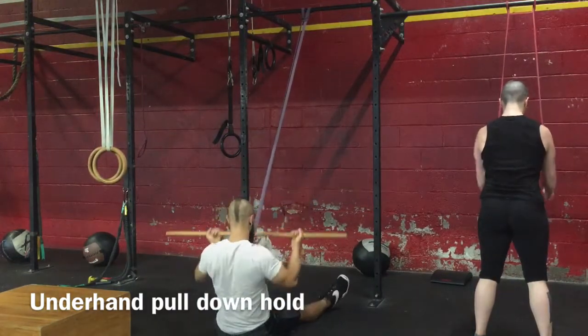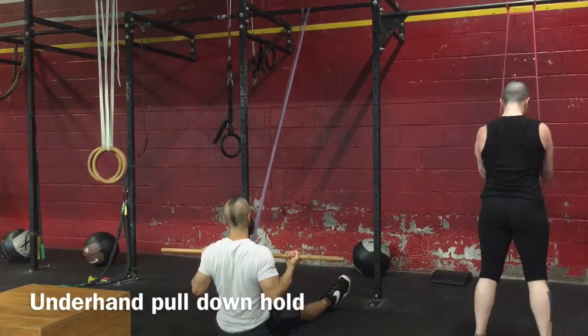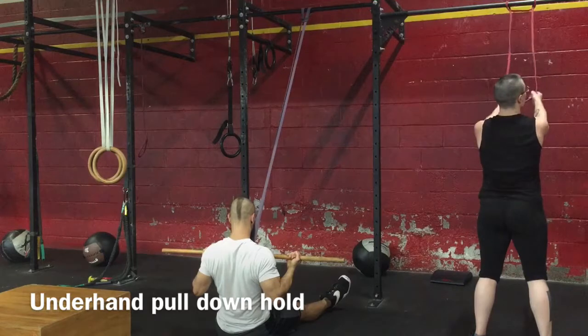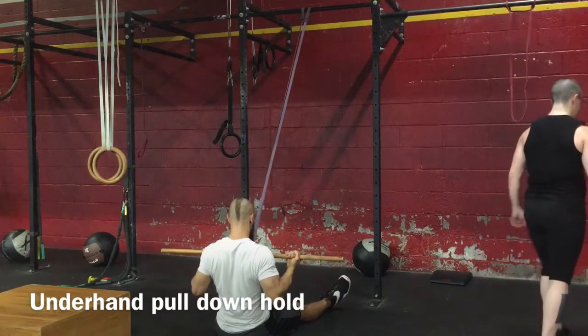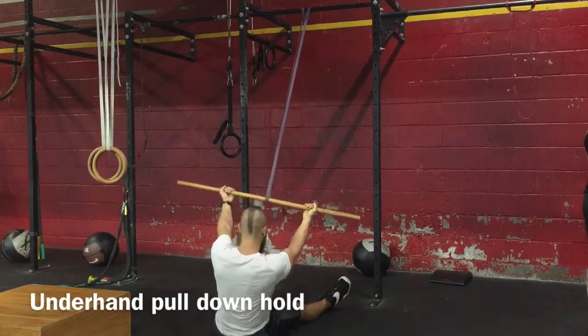You can adjust the tension by moving back just a little bit more. Pull the stick down, lead with the elbows, squeeze the shoulder blades back together, and you're just going to maintain this position for the appropriate amount of time, squeezing the shoulders down and back.